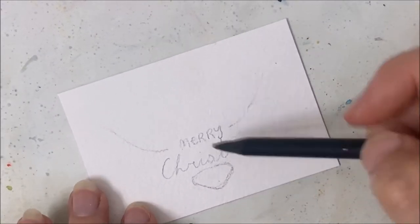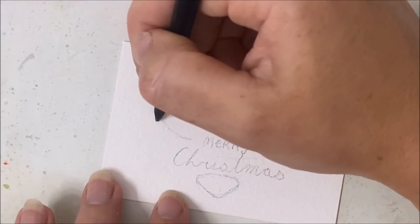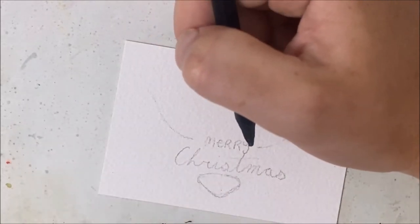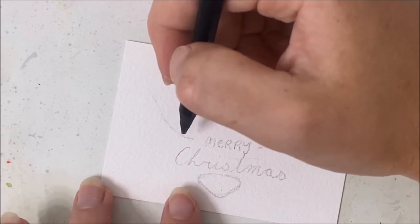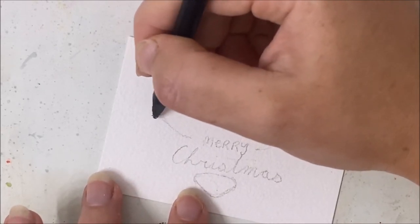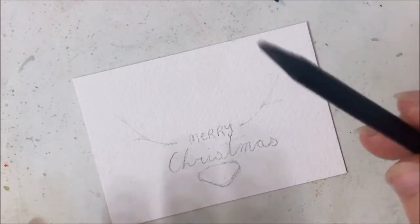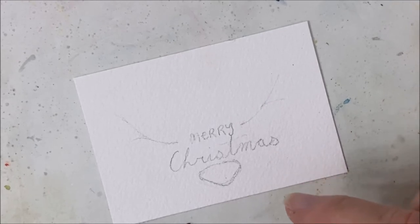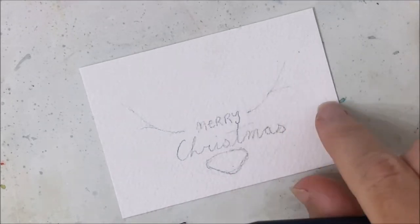I've just traced out my nose and now I'm penciling out the antlers. You can make real antlers, like out of twigs or tree branches, but I really like the red berry look. I'm not going to fully draw it out because I can freehand that on the spot, but I just wanted a rough guide for myself.